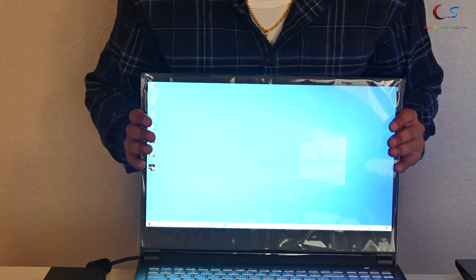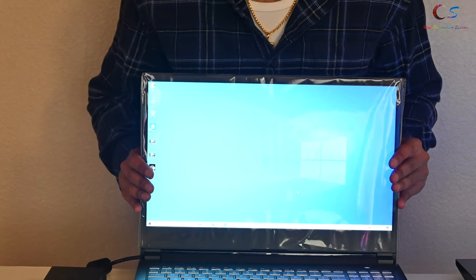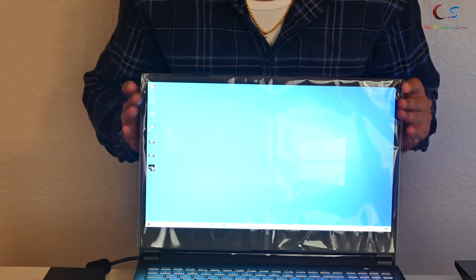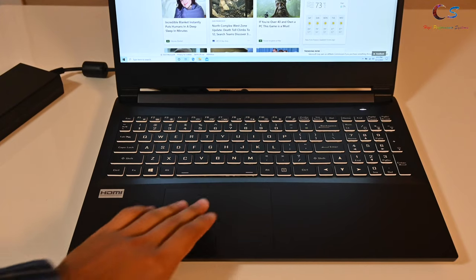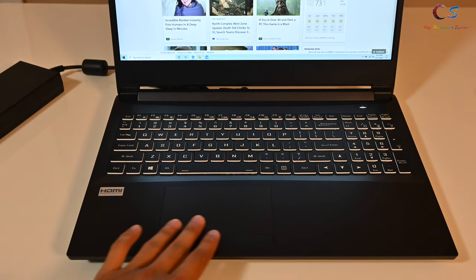Speaking of flex, the LCD does have some flex, especially at the top, but it starts to get a bit more stiff at the bottom. And overall, I wouldn't say it's that bad.